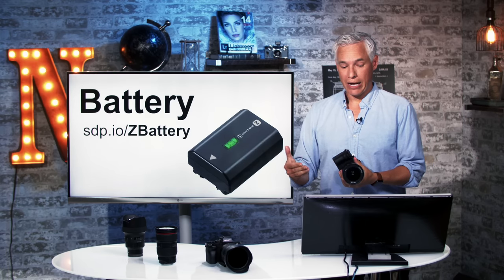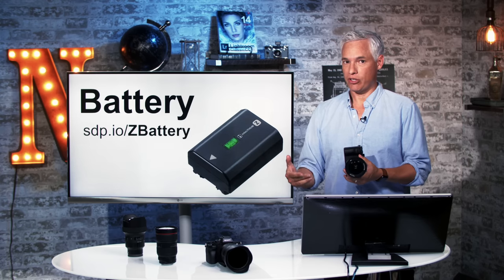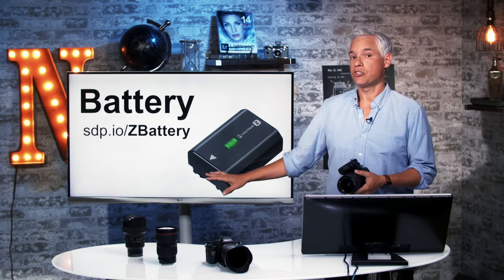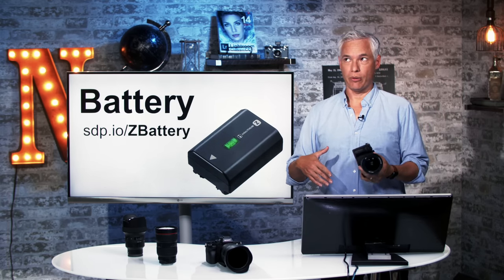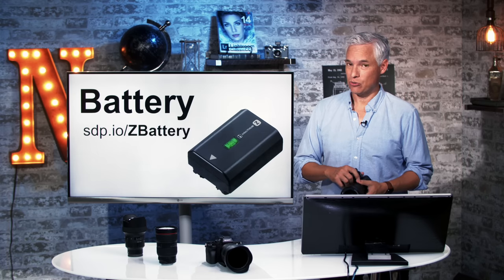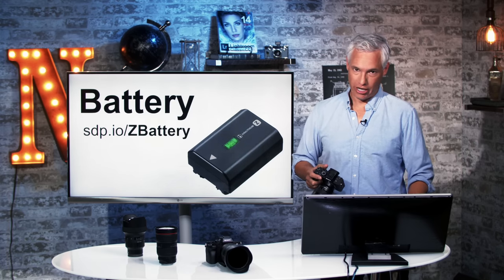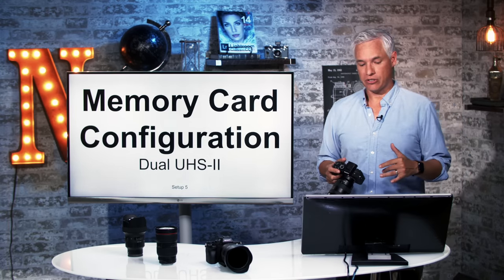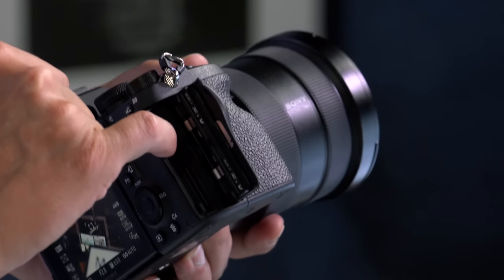I would suggest buying an extra Sony Z battery and traveling with it, because there's nothing worse than running out of batteries. I caution you against third-party generic batteries. They will work for a while, but my experience has always been that they tend to flake out suddenly and might leave you stranded. For that reason, for all camera manufacturers, I stick with the original OEM batteries.